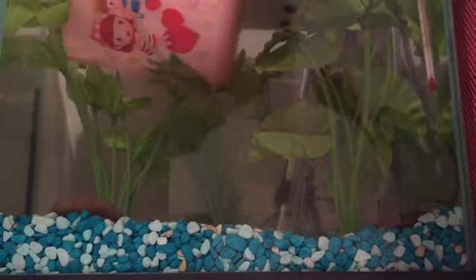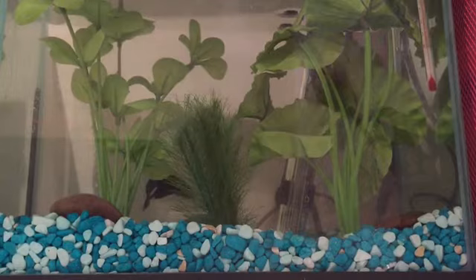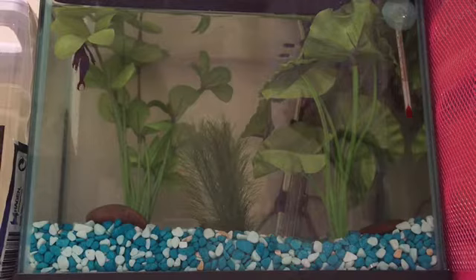He should just swim right back in there. There we go! Now he's probably just going to check out his new home and new plants. Let me push the tank back into its spot. I think he's going to like it. I hope you guys enjoyed this video — I'll see you later, bye!